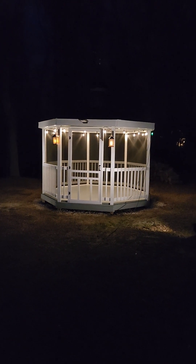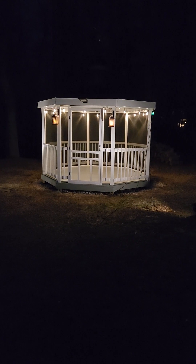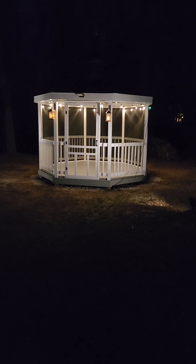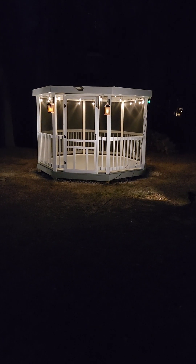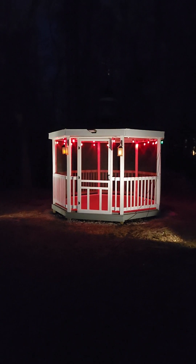There they go. So this is our gazebo and I have a remote control that works from inside the house or out here. I'm going to select the red color, so we got a mix — the back lights are red and the front ones are white. And then if I want both of them, I got the other remote to turn them all red.